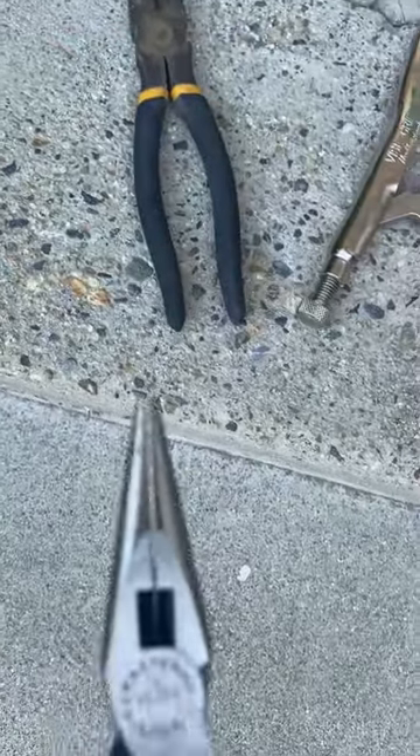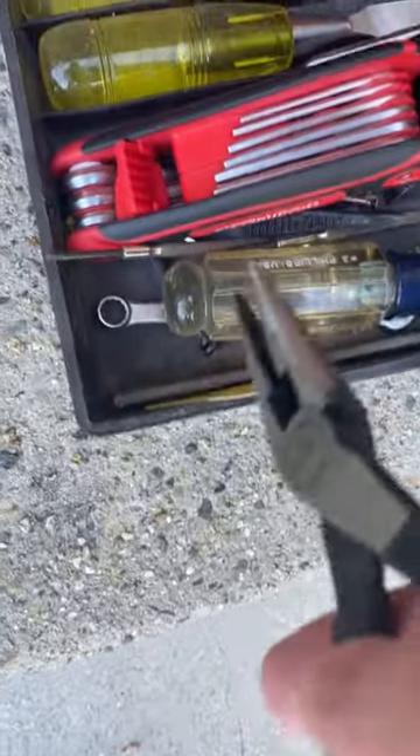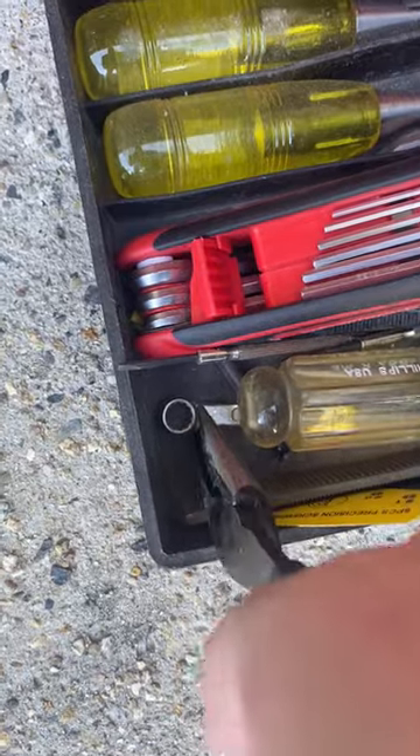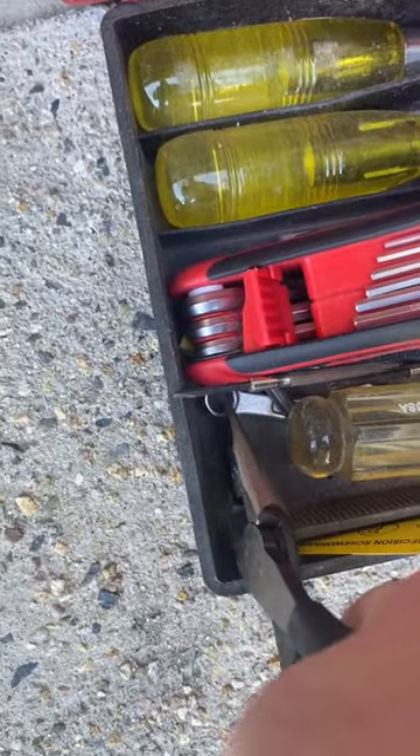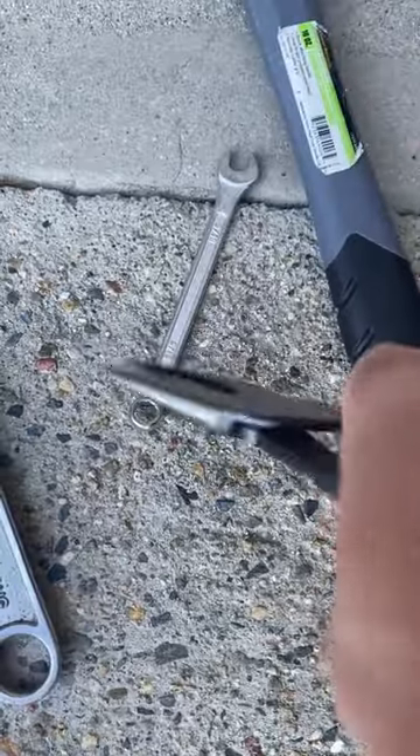The bonus one is needle nose pliers. Sometimes you just need to get into a small space to pick something up. Needle nose comes in pretty handy — that's your bonus.